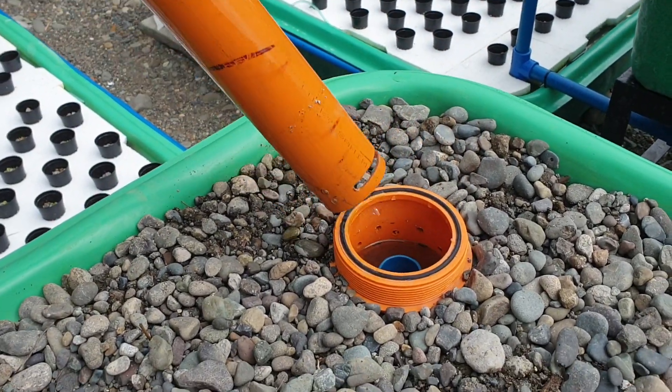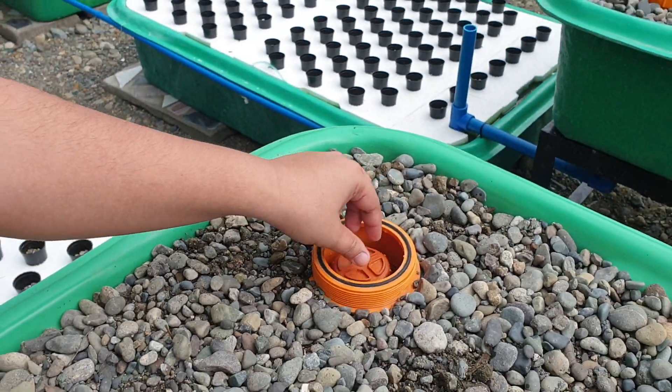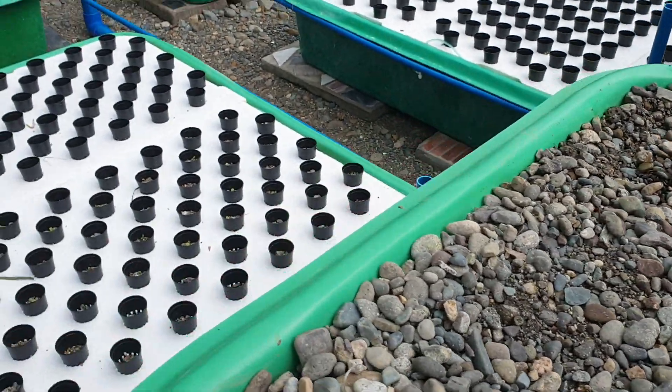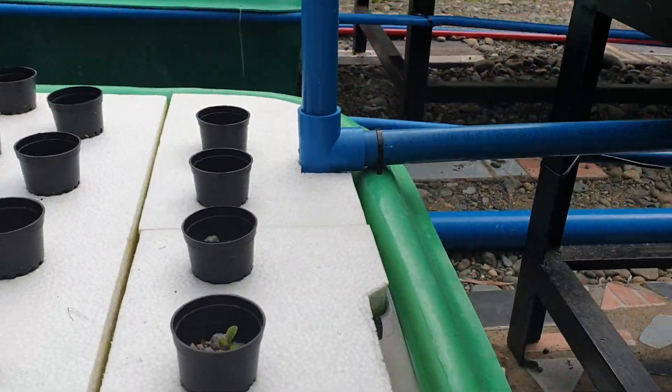This is the bell and that's the standpipe. Our bell siphon exits to our floating raft over there. That's the exit of the floating raft.